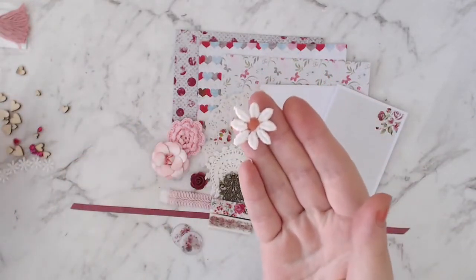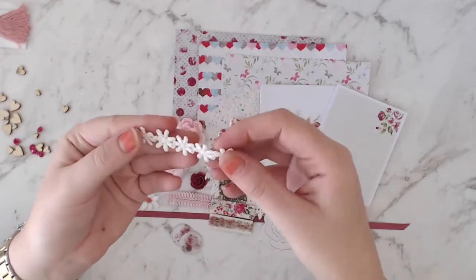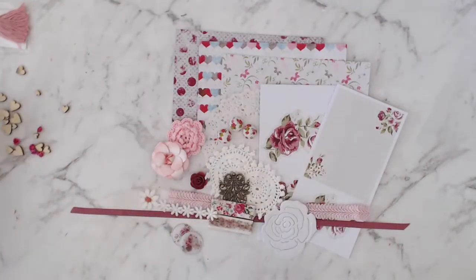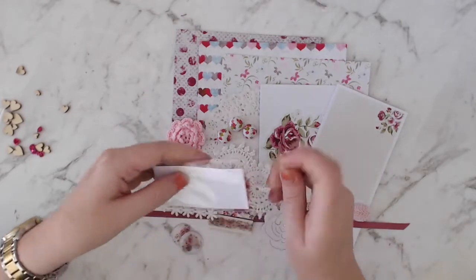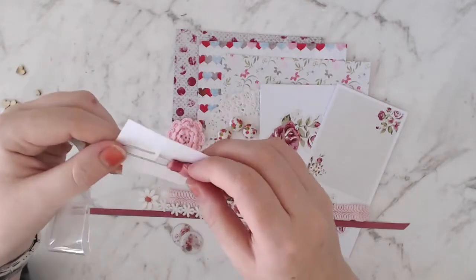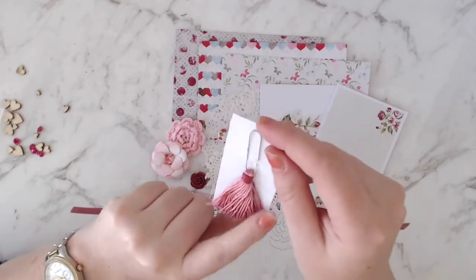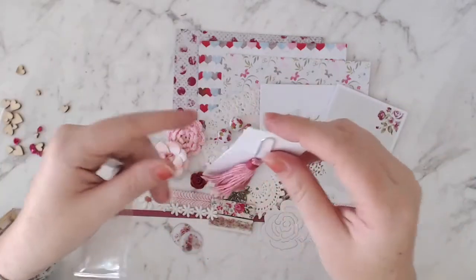Another little fabric flower — it's white with a pink middle. And then a little bit of flower trim. And I've got a tassel which, again, is handmade by Raylene. I love all these little handmade goodies that she puts in these kits. It gives a really nice touch knowing you're not going to get these things anywhere else.